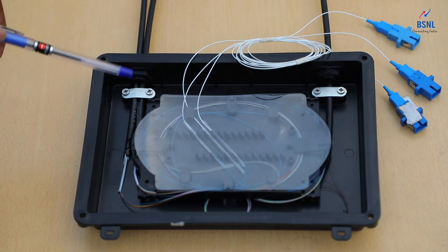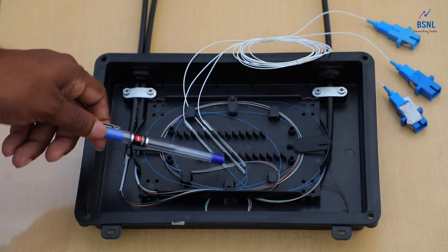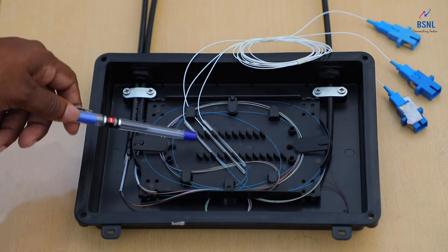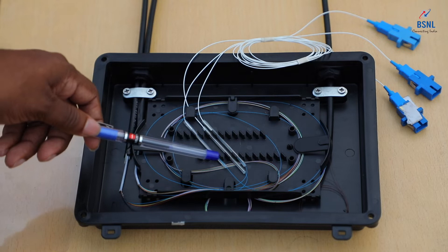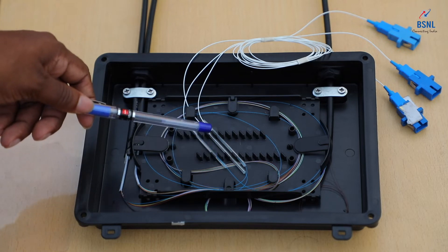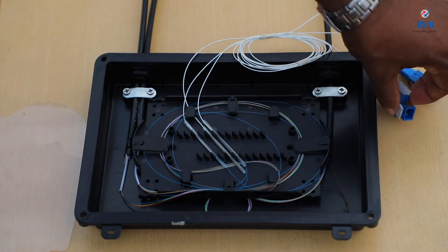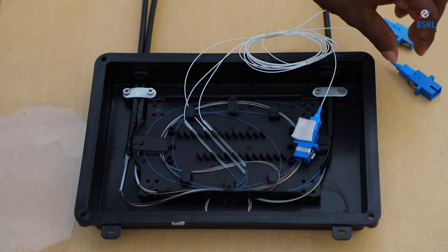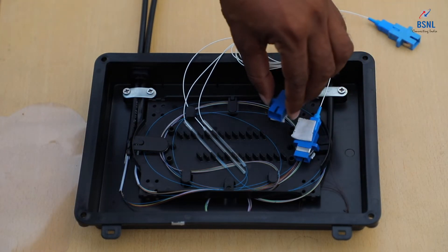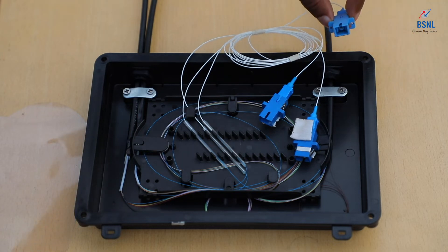In this particular case, we are only cutting a single fiber of the joint. You can see only the blue cable — that is the first cable — is being cut, and that blue cable is jointed to a pigtail on each side. That is, a pigtail on the incoming side as well as on the outgoing side. This is the pigtail connected to the incoming side, and this is the pigtail connected to the outgoing side.